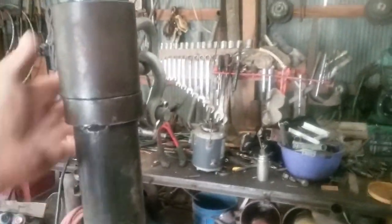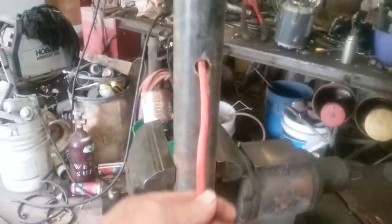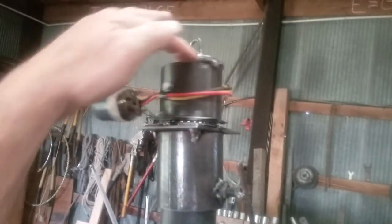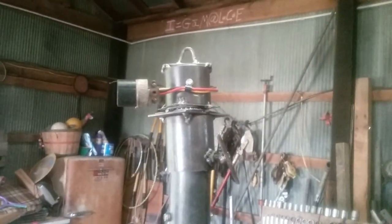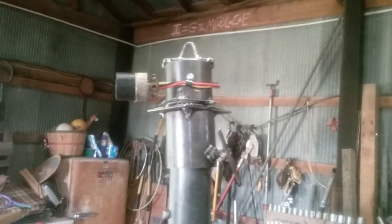Everything is basically the same except instead of the wire twisting up inside the pipe, the wire now swivels up here. I found an electrical swivel for 15 bucks on Amazon. I'll show you the bearing I bought and used, and I'll show you a link to the electrical swivel I put on the bearing and how I put it together.